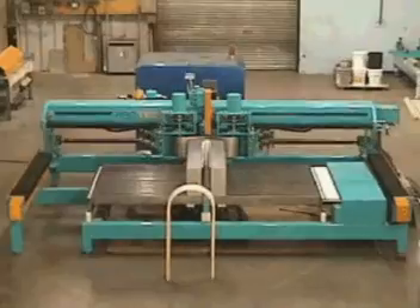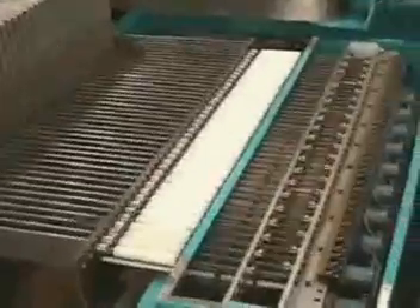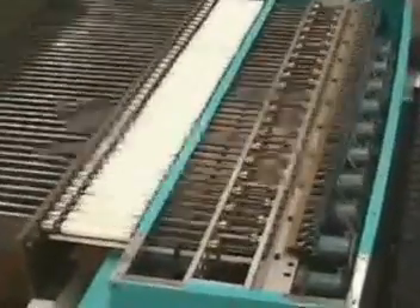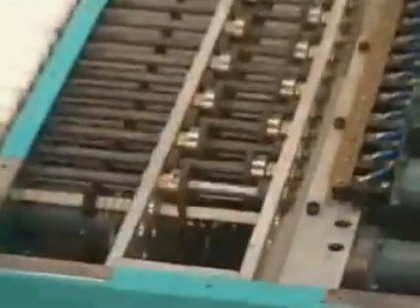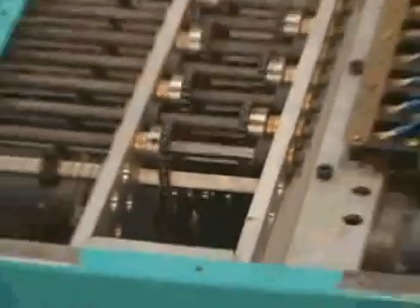Let's take a closer look at the machine details. Each of the 42 pairs of form arms are mounted on a common drive shaft, which is in turn coupled to a geared stepper motor. Once the stepper motors have positioned the form arms in their correct location,